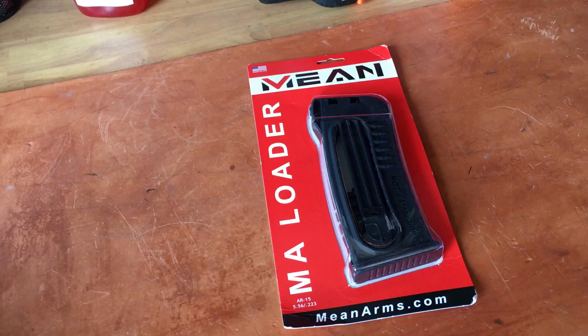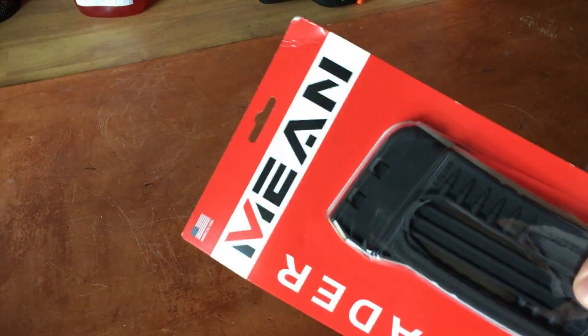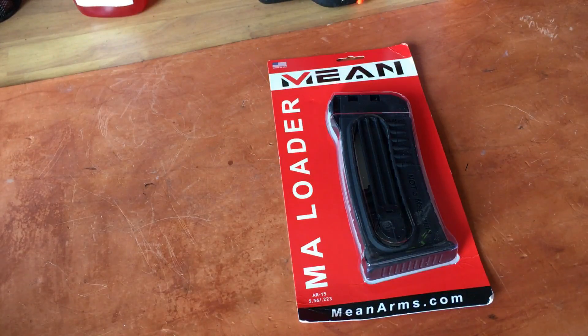Hey folks, Reloading Bench here. This is actually reloading related for a change, based on some of my other more recent projects. After waiting forever, my Mean Loader showed up today — happy camper. So I'm making this video to help you guys not do what I did.